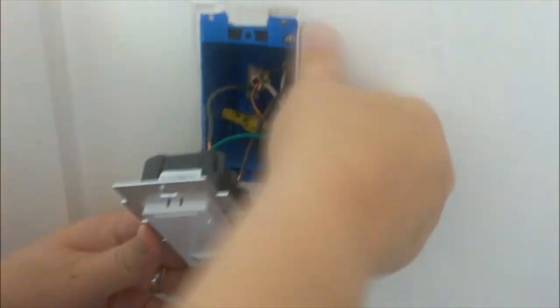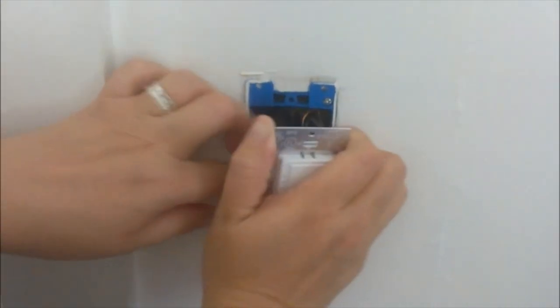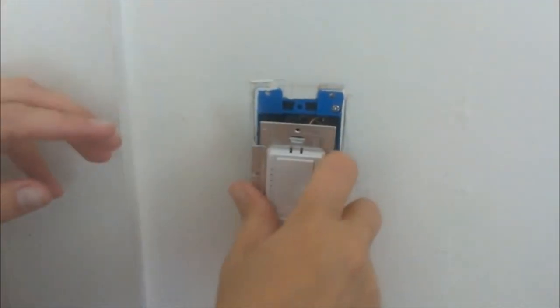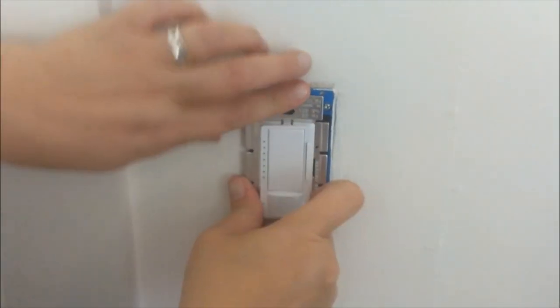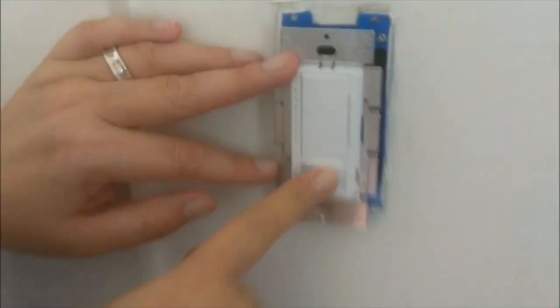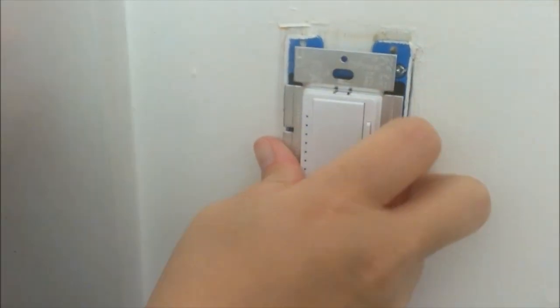Now the tricky part is pushing all this back up into that tiny box, and it's not always easy to do, but it is feasible. You just want to get it all up in the box as best as you can. Make sure when you're installing it that this little piece is at the bottom — it says 'up' so you know which way goes up and which way goes down — and you want to make sure that you have it lined up properly.